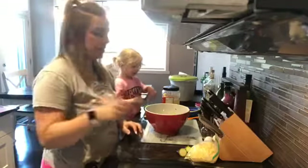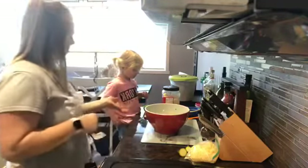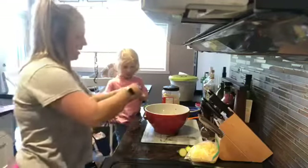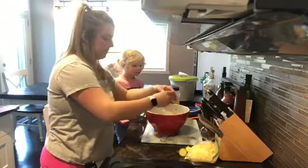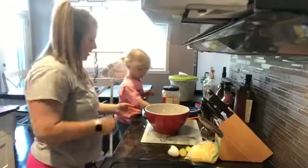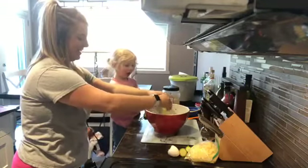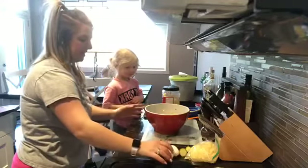Next we're going to add in eggs — you're going to add in two eggs. I'll let Kinsley pass me the eggs; sometimes she likes to pass them to me. I don't let her crack them yet because there will probably be shells in our zucchini cheese bread. So that's two eggs in there.